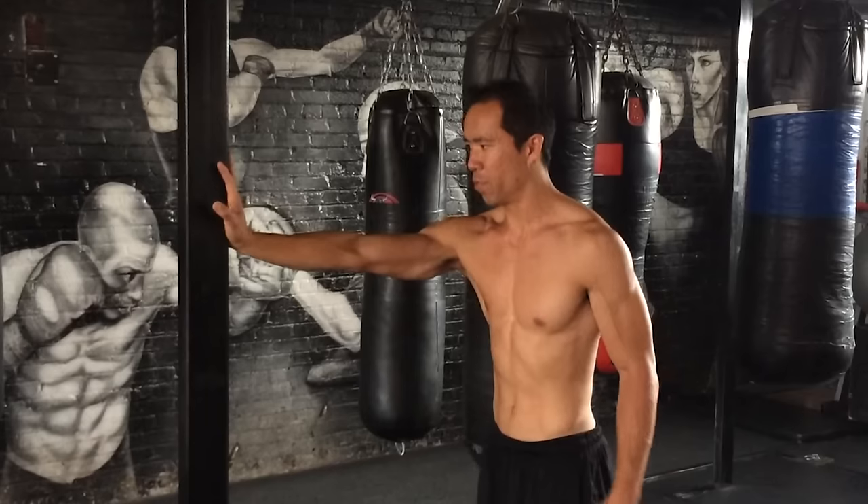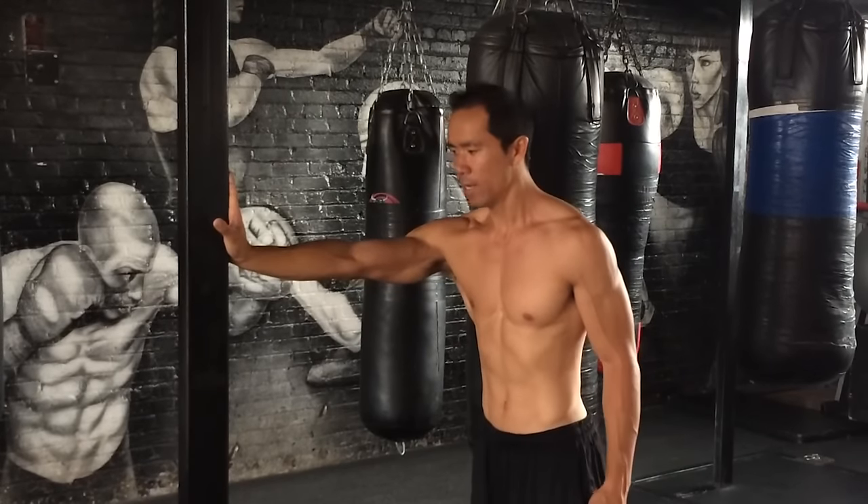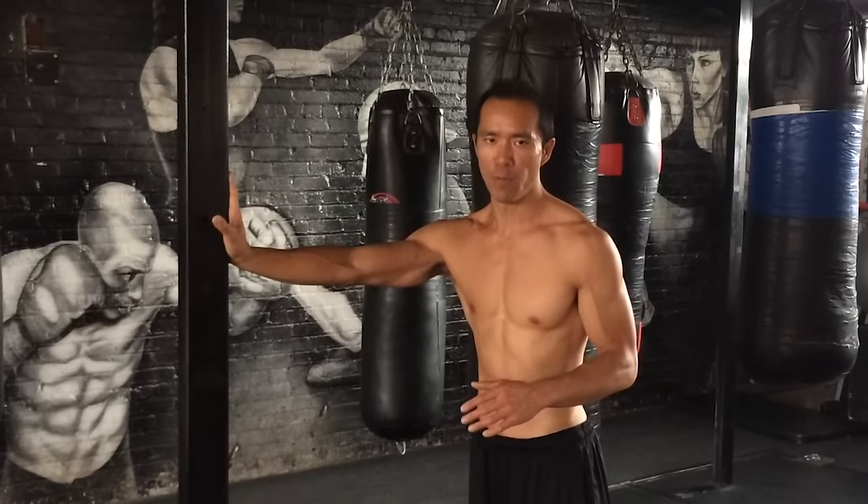I'm going to show you a couple of different views. First view — set up here, put your hand on the wall, lean a little bit of weight into the wall. You don't need to lean too much. The more you lean the harder it's going to be, and if you're just doing this for the first time that's going to make it impossible — you're not going to get the right movement patterns.